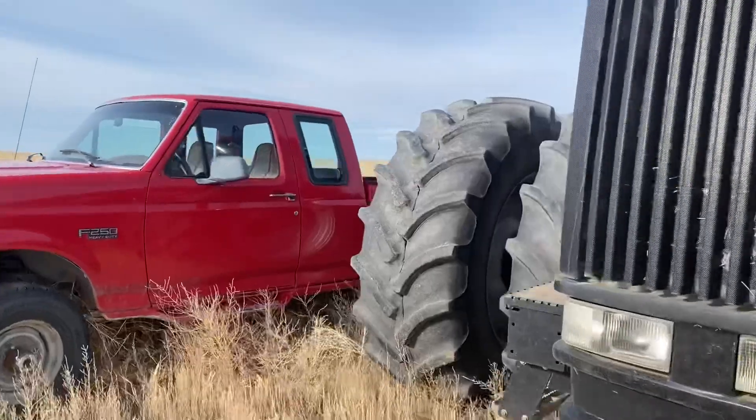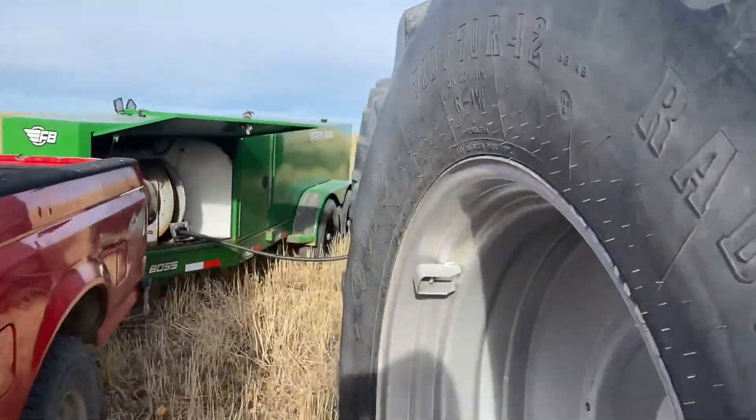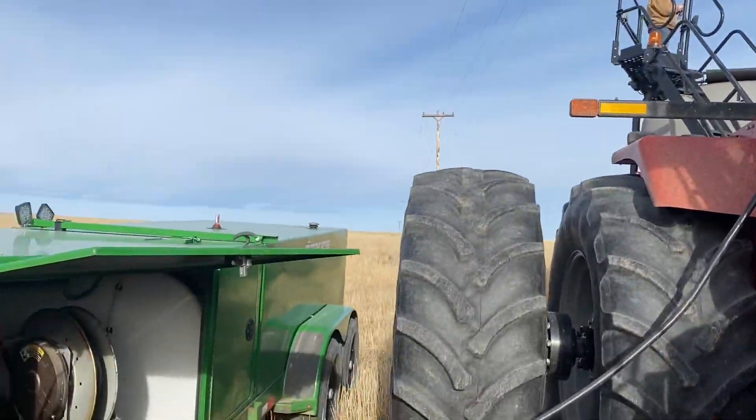Over here, some of my favorite farm equipment is this paid-off old stuff, like this pickup and this fuel trailer, which has been really pretty indispensable for saving time. I hope you got something out of this video, and we'll bring some more tips when we have them.